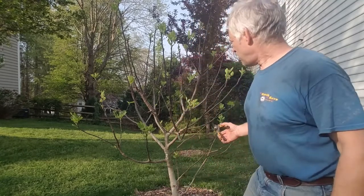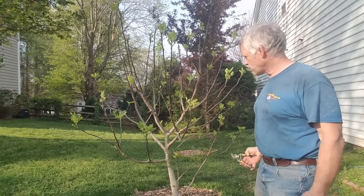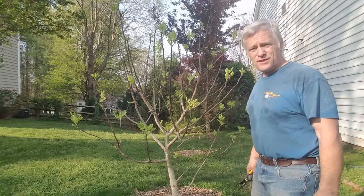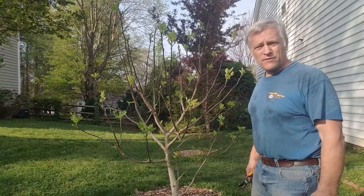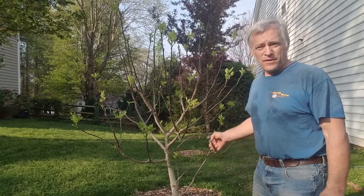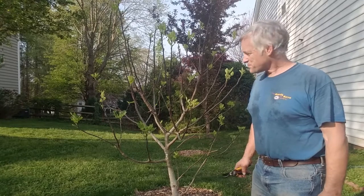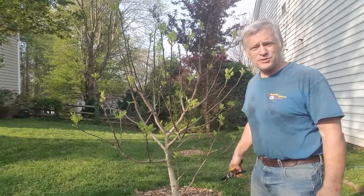As you can see, I've got it sort of trimmed to a tree form. It would probably be more prolific if I let it go into a bush, but I don't have a lot of room right here, and my wife doesn't want it to look too bad for the neighborhood. So I'm going to do a minor trim.